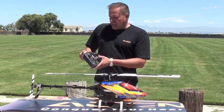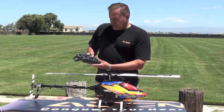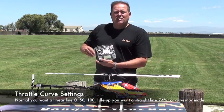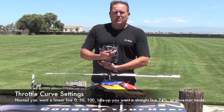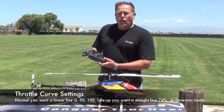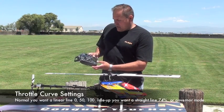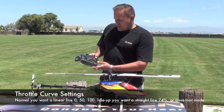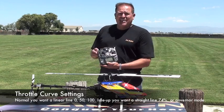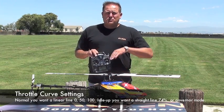Today, utilizing the T8J, you're going to want to go into your throttle curve. On your throttle curve in normal, you want a straight linear line — 0, 50 to 100. For your idle up, you're going to want to have a straight line or use governor mode. In this case, for the T-Rex 550E, we're using 74% straight line.